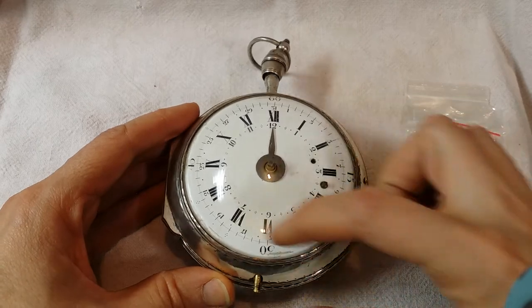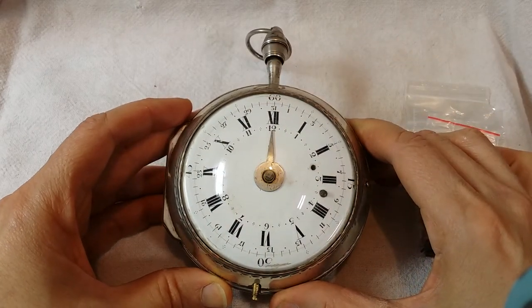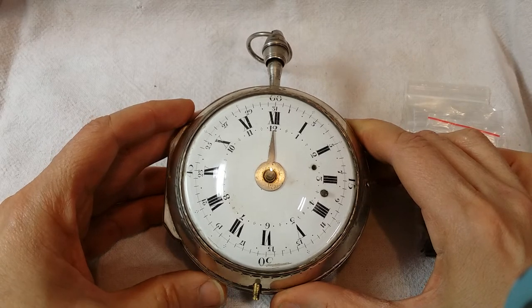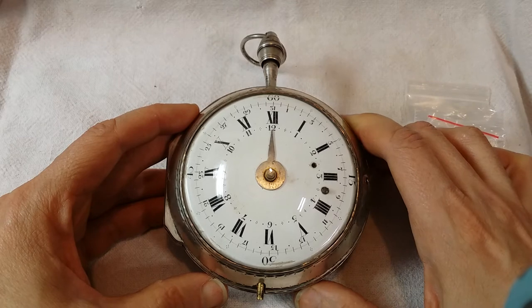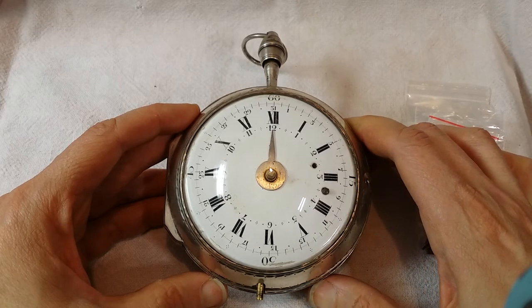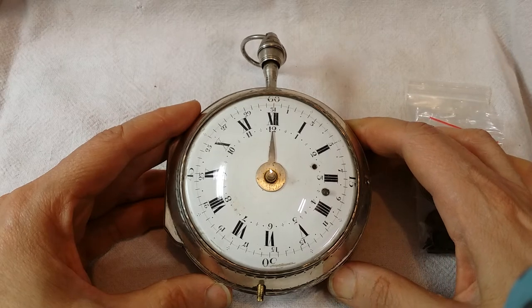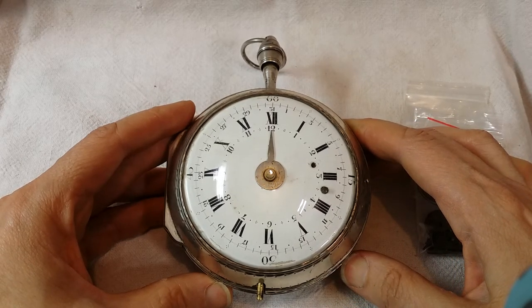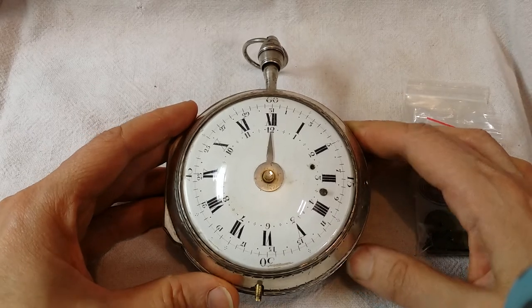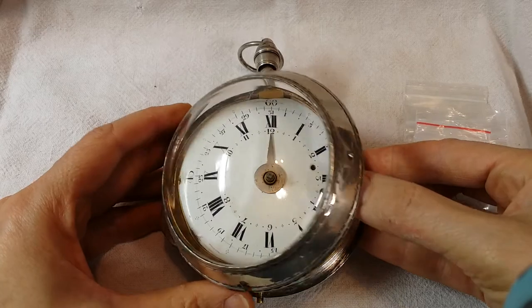You can see the numbers around the dial. This piece, I suspect, is from the 1790s or thereabouts — French in origin, Paris, Maiden of Paris. I'll take the movement out in a little bit and show you. It's a French Verge Fusee.